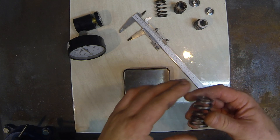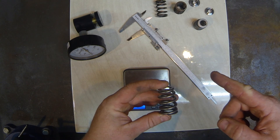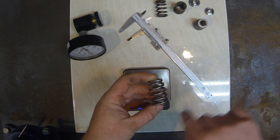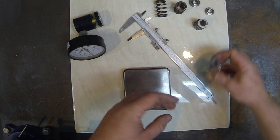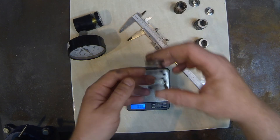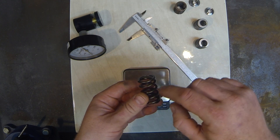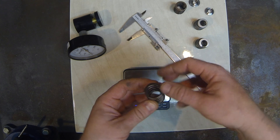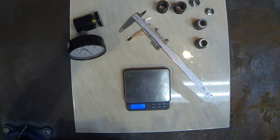Looking at the construction, we can see that there are six full turns of the spring on the GSC. Looking over at the BCs, it's five and three quarters turns of a spring — so a little bit less coils.